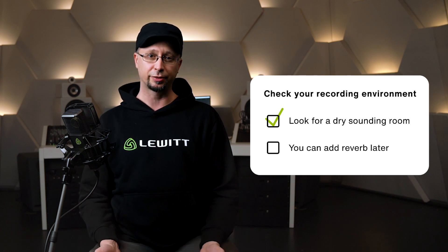The room you're recording in will heavily influence the sound of your recordings. For most recordings, especially at home, it is best to find a space that sounds rather dry instead of having a lot of reverb.